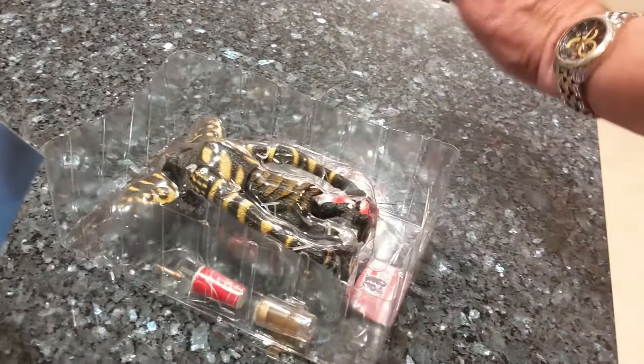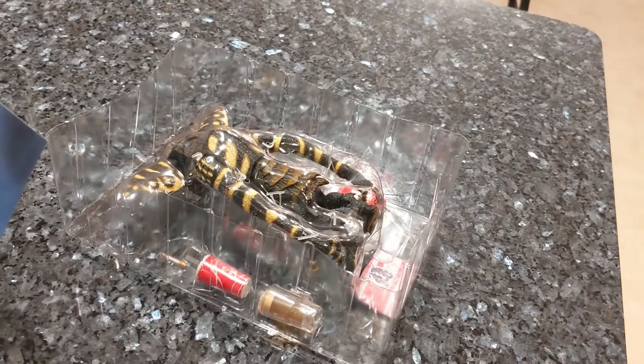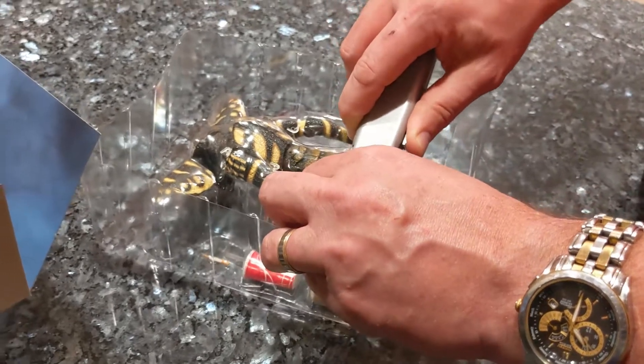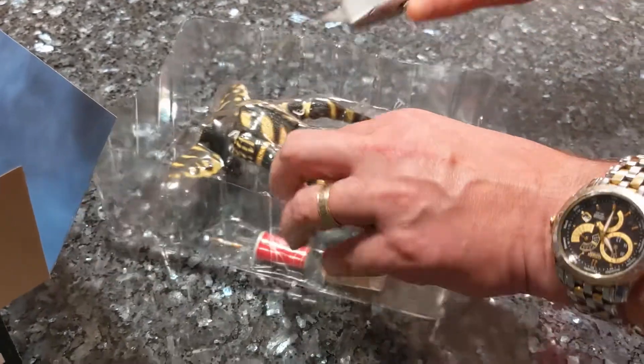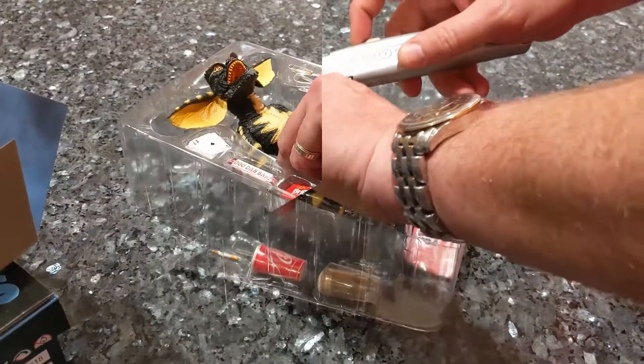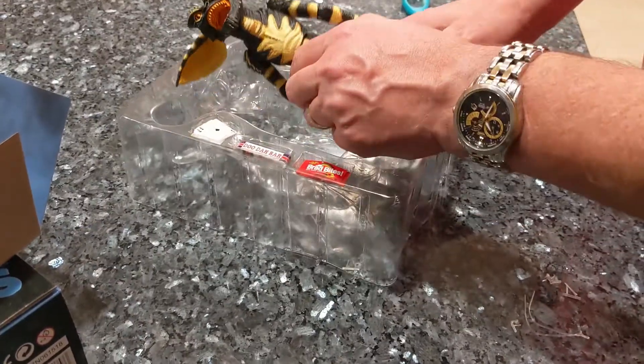It's pretty funny — you could buy a whole ton of them and make a whole army of gremlins. I'm not even sure how many different ones they do, but they do quite a few. We've got some other ones too, but this is the first one we're going to pop open.